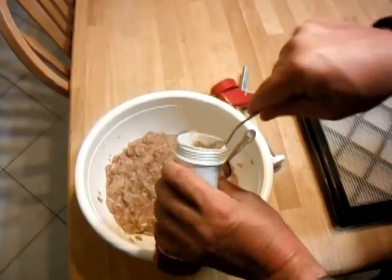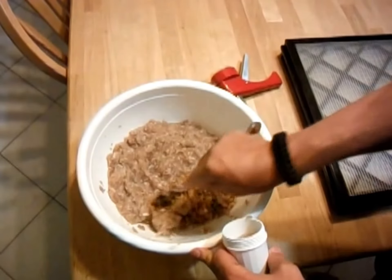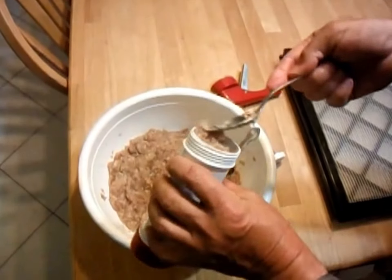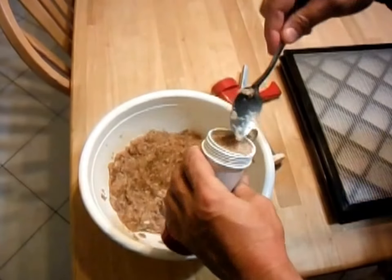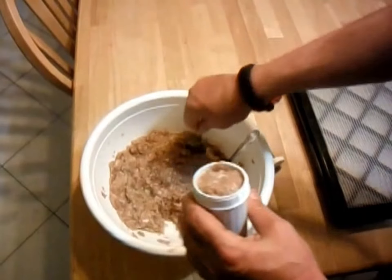I usually quarter the rabbit out — put the hind quarters in one package, put the front quarters in another package. I usually do 2 hind quarters, 4 front quarters, and 4 loins each to a package.